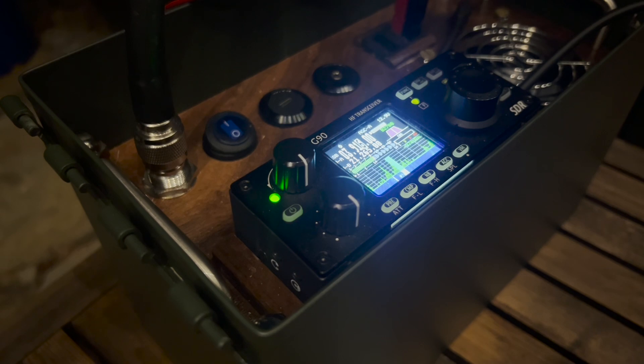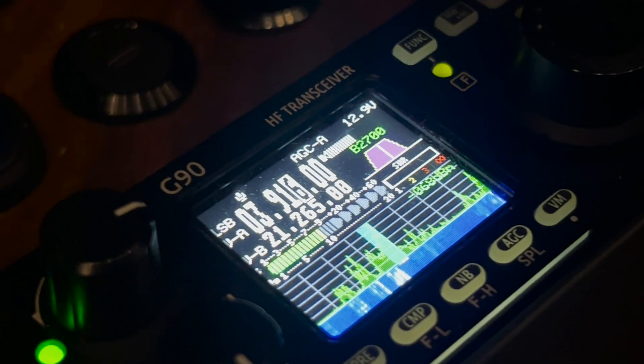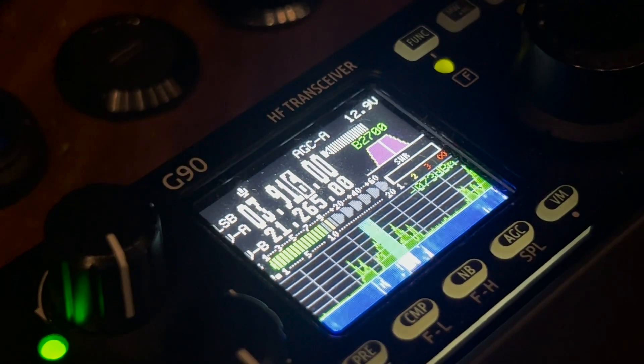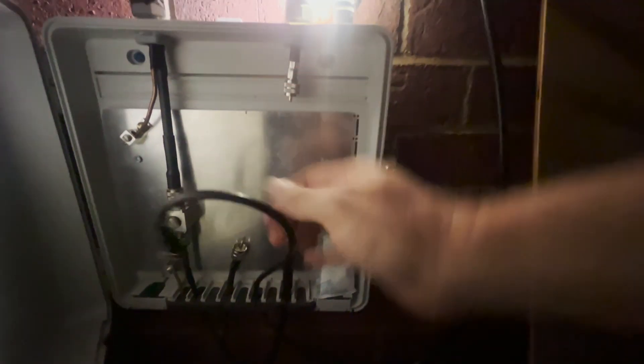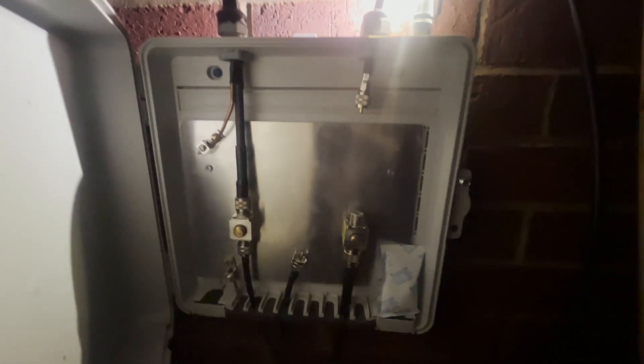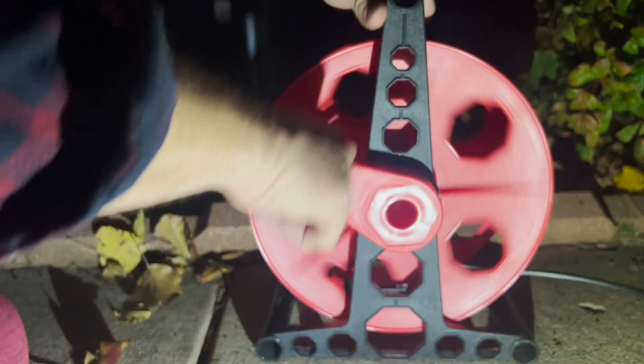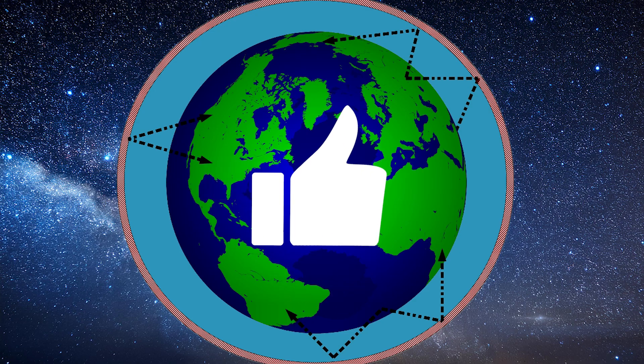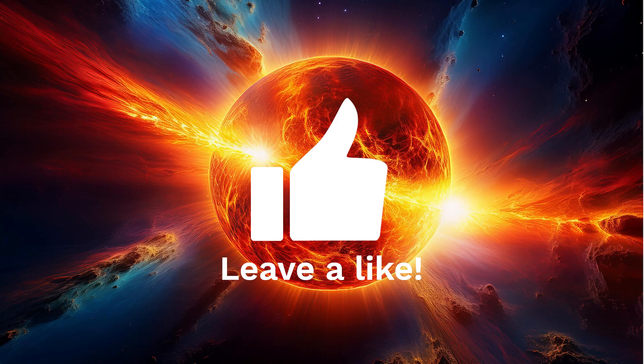That's my backyard portable setup — the battery, the Xiegu G90, ham in a can, my dog, my solar panels, all that. That's how I do it and what I like to do. You don't have to spend a ton of money to get on the air. The Xiegu G90 is a great first radio and 20 watts is plenty of power to get you just about anywhere you want to talk. The important thing is your antenna, but don't put so much thought into your antenna that you never put one up. Put up a simple dipole or even a truck-stop whip antenna — anything. Just start playing with it, see how it works, play around with different bands at different times of day. Just get on the air.